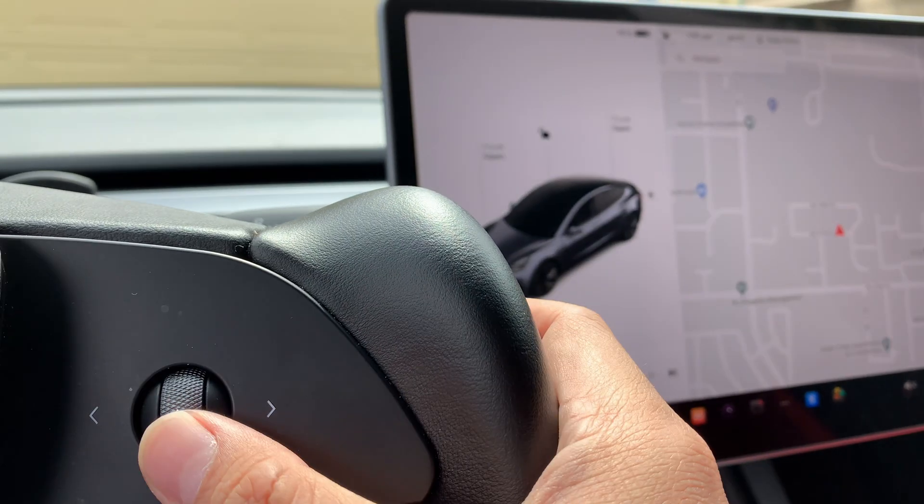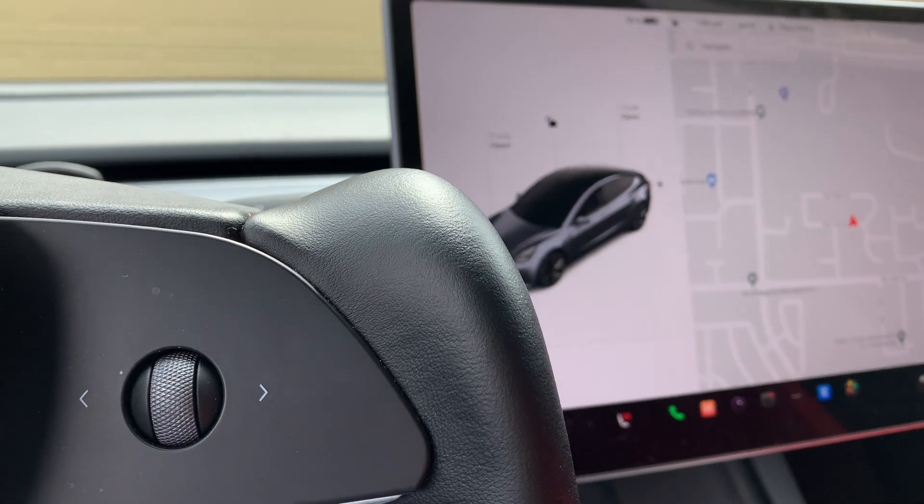First, let me activate it via voice command: 'Keep Tesla safe.'